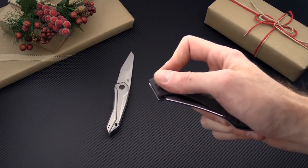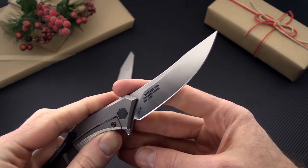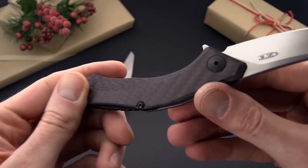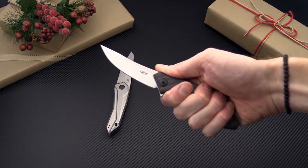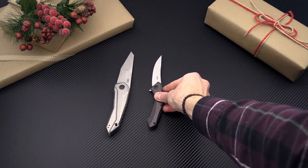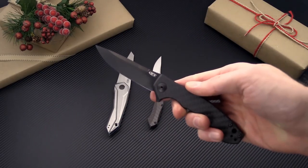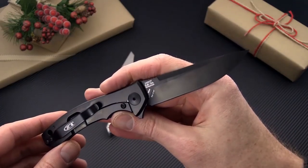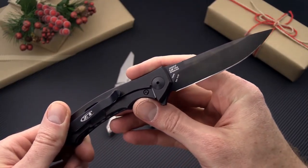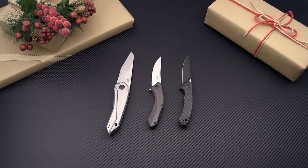Next up we have the 0460 Sinkevich. This is an upswept Persian inspired knife with a titanium frame lock flipper, KVT bearing pivot, S35VN, and colored carbon fiber handle scale. Very light and slim, making a great everyday carry knife with plenty of blade in a small package. And then we've got the classic 0450, another Sinkevich design, a light EDC with S35VN in the carbon fiber handle scale version with black DLC coating — a very similar size to the 0460 in a more traditional blade shape.